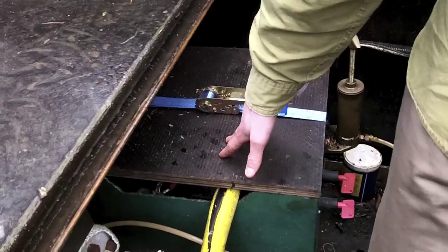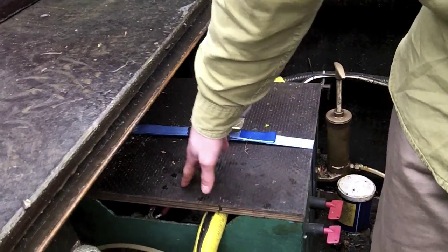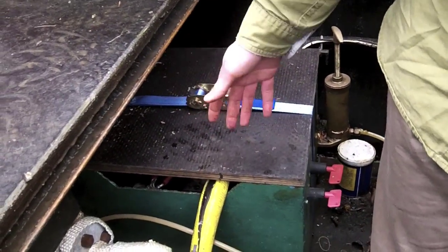Finally, last but not least — in fact most importantly, some people would say — we've got this box here that's got a few batteries in it, which through the miracle of science are charged off the engine, and those are what power the lights, water pump, fridge, and things like that onboard.